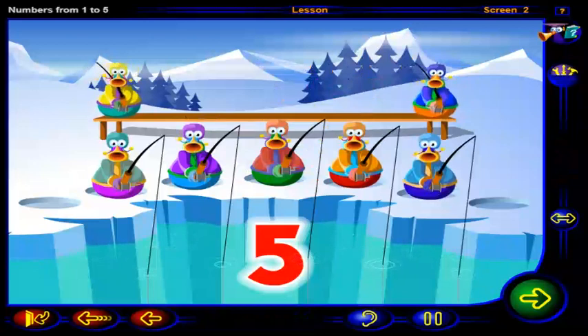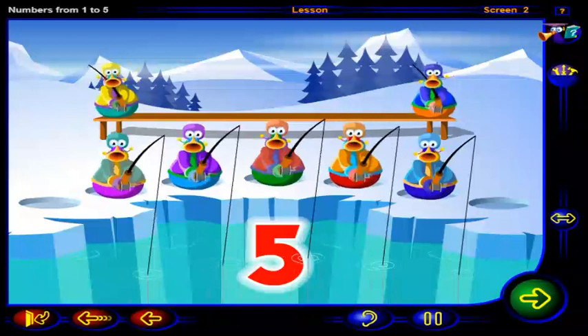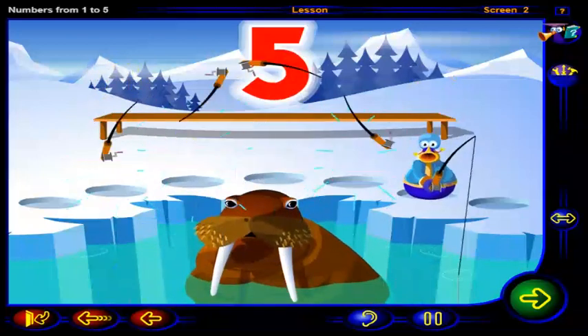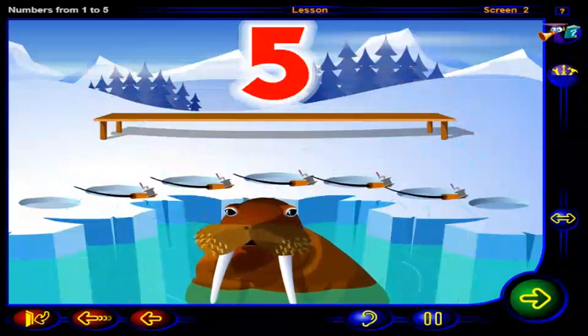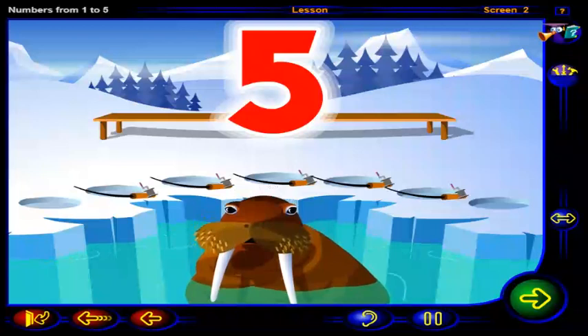That's it. One, two, three, four, five happy fishermen. Five fishing rods at the fishing hole, but no fishermen.